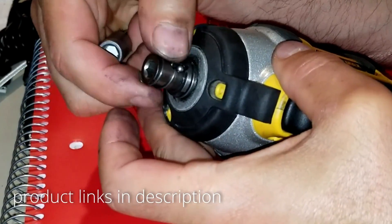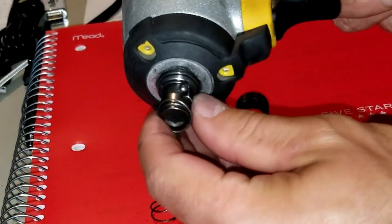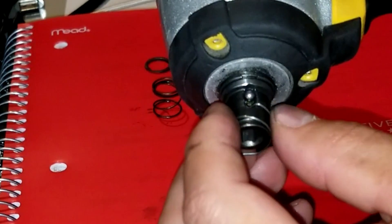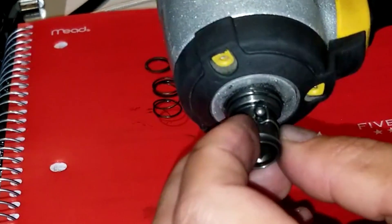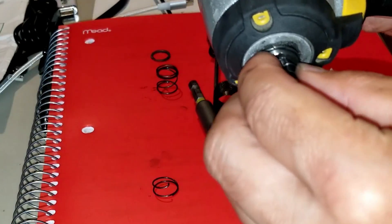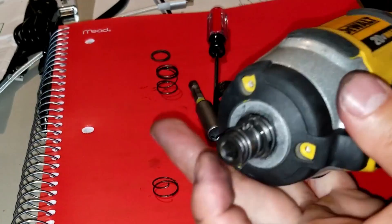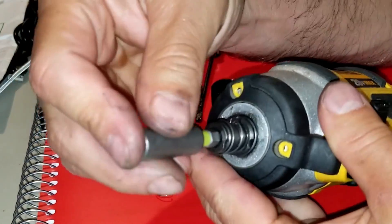Pay attention to how this spring goes: the bottom of the V faces towards the inside where the bit goes, and then the ball bearing goes on top. The open end of the V is facing you, and the bottom end faces inside that little hole where the ball bearing goes. It's very important that when you put this together, you do it this way.